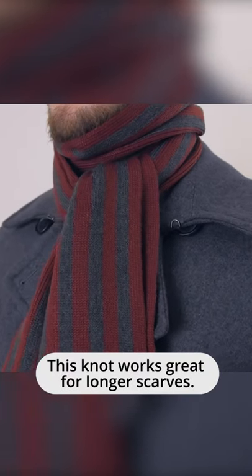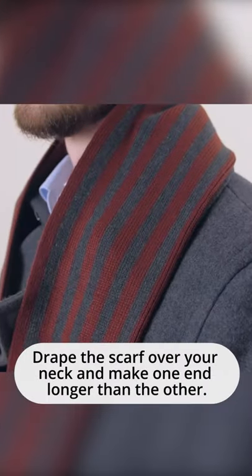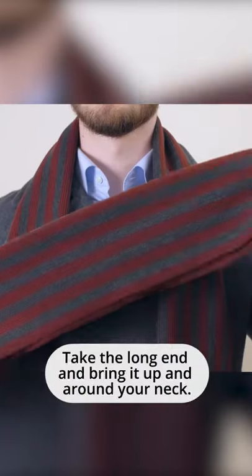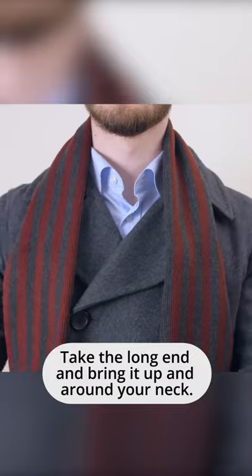This knot works great for longer scarves. Drape the scarf over your neck and make one end longer than the other. Take the long end and bring it up and around your neck.